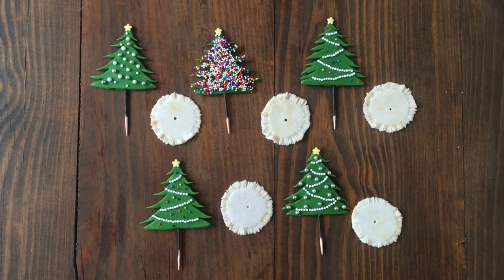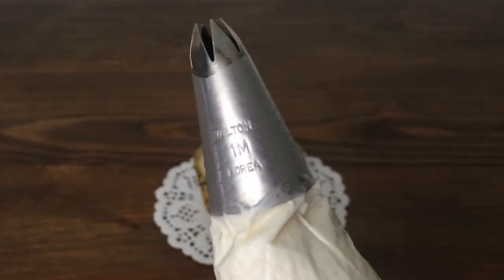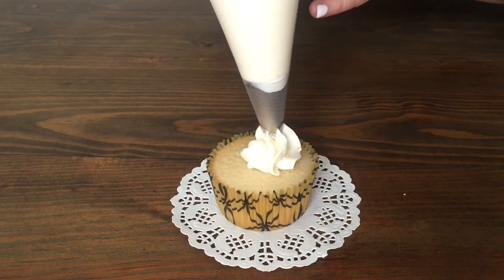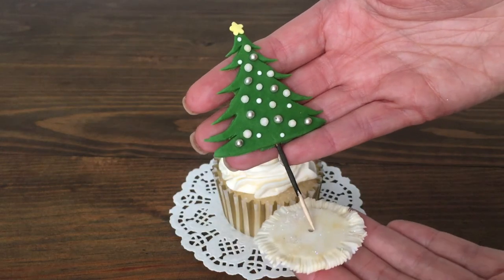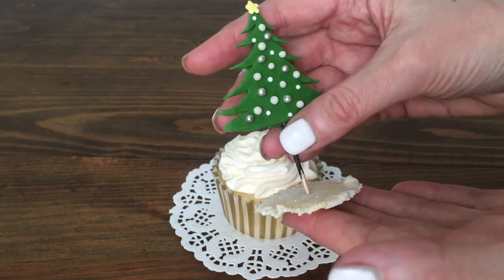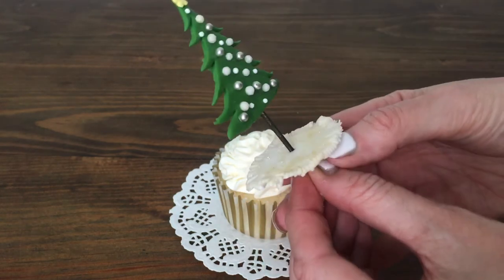Now it's time to assemble the whole thing, but first I'm going to be decorating my cupcakes. I'm using some Starburst mix, my Wilton 1M tip, and a cream cheese frosting recipe from Nordstrom's Cafe, one of their cookbooks. I do have the recipe on my channel if you want to check it out — it's not mine obviously, but I really like it.